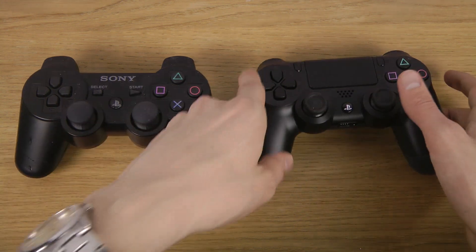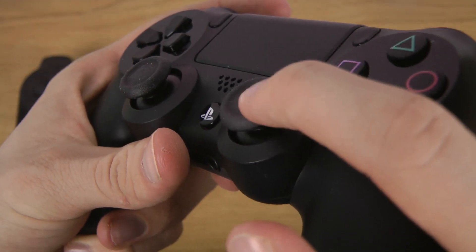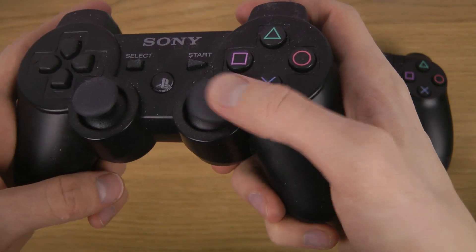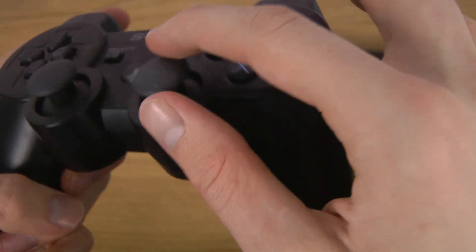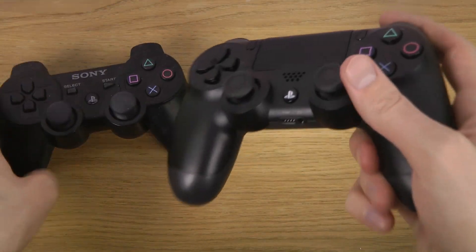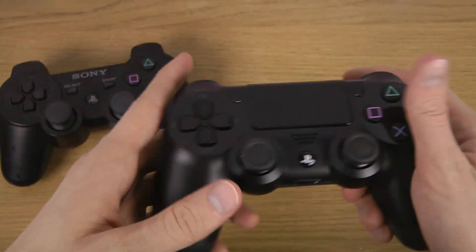What is way better here is the analog sticks — you can see you get a better grip. The DualShock 3 ones were just horrible with that kind of design. It's pretty easy to slip. With the DualShock 4, it's not that easy to slip and make a mistake.